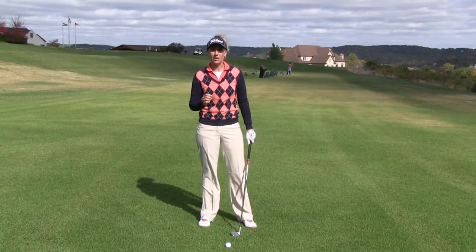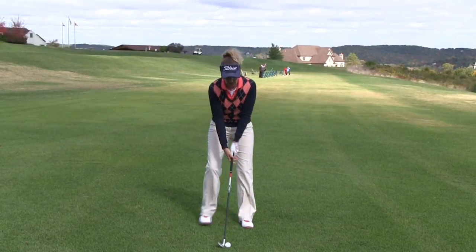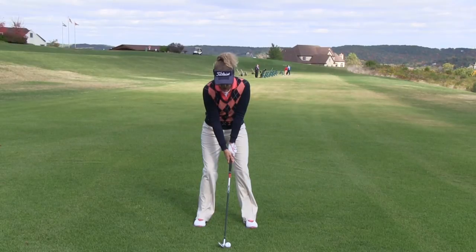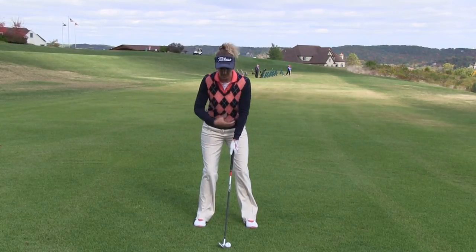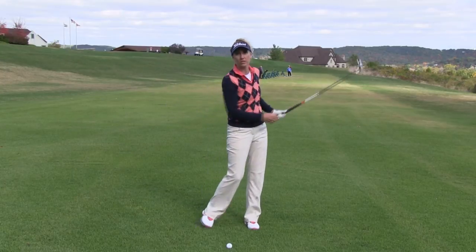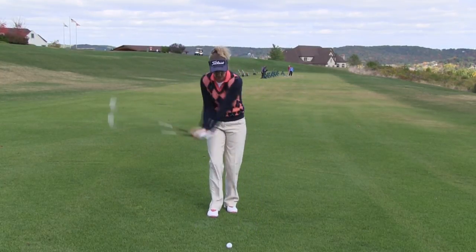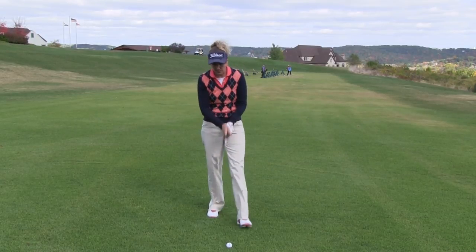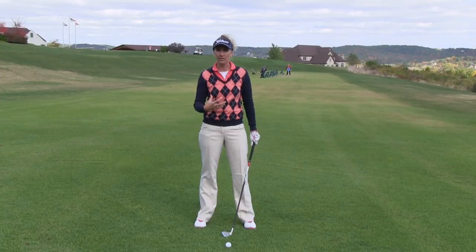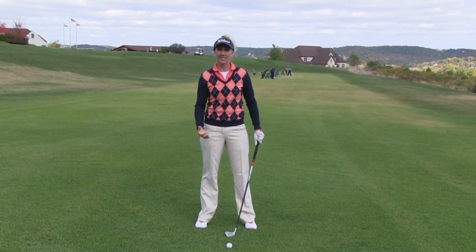The second thing I recommend is a nice decompression breath. I've noticed this with a lot of good players — they'll get over the ball and right before they swing, just decompress. Let all that tension out, let the shoulders relax, and then go ahead and pull the trigger nice and quickly. We often find ourselves real smooth with our practice swings, feeling relaxed, and then we get over the ball and everything gets tight. Maybe we start breathing a little faster in anticipation. Everything tenses up, so we need to do something just to relax that.